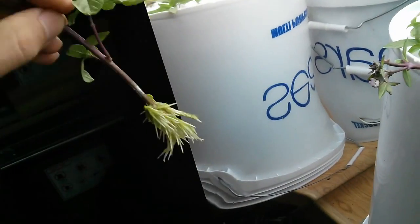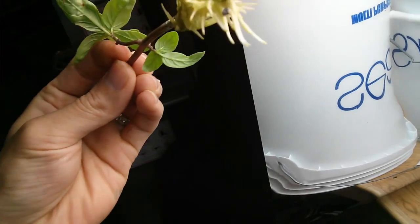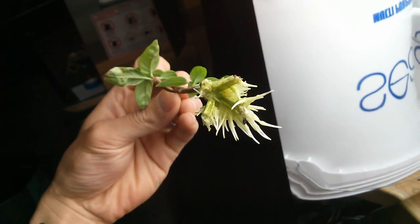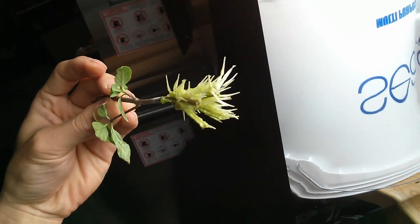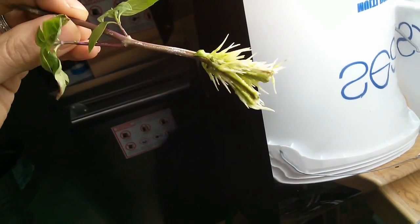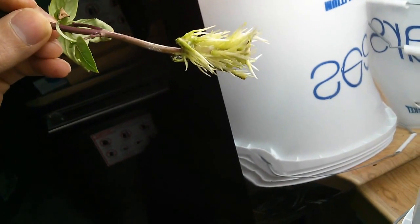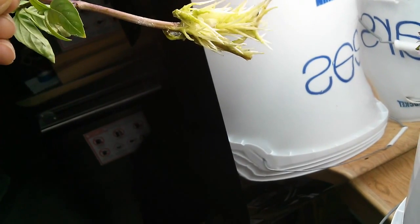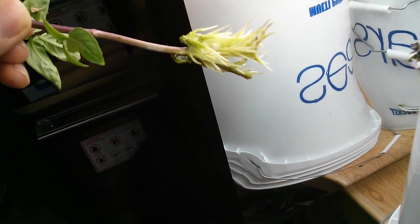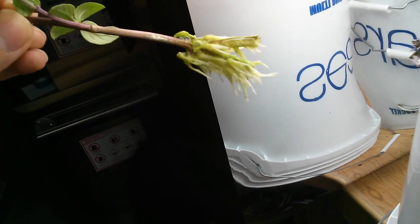This one is the one that I did a fork cut through. You can see there are roots forming on each of the cut sections, and the roots are very thick — it's actually quite heavy. The longest roots are about an inch and a quarter, and there are a lot of them, so this is a lot of roots.